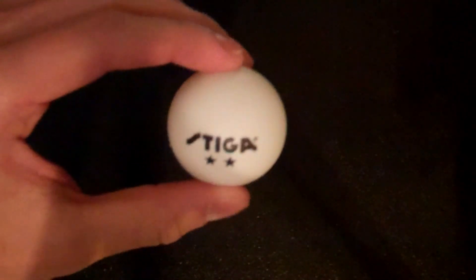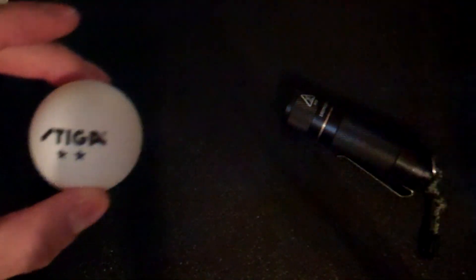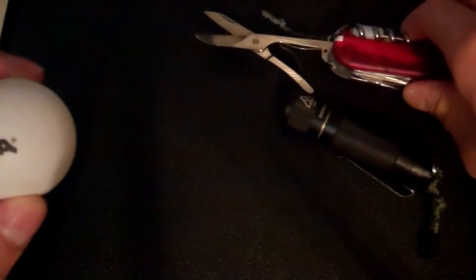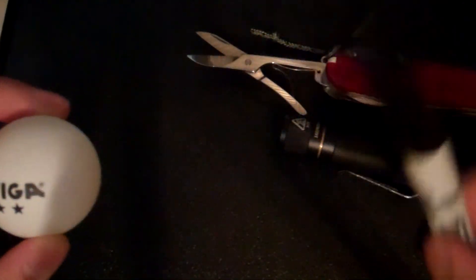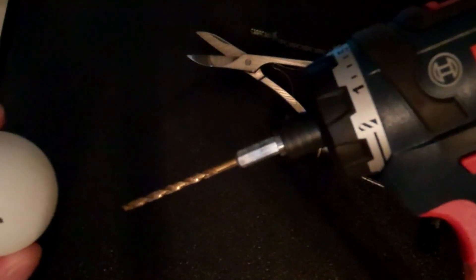This is Anza 04 and I'm going to make a homemade flashlight diffuser using a ping pong ball and a flashlight. You'll need scissors, a permanent marker to mark up your ping pong ball, and a drill to start the hole.